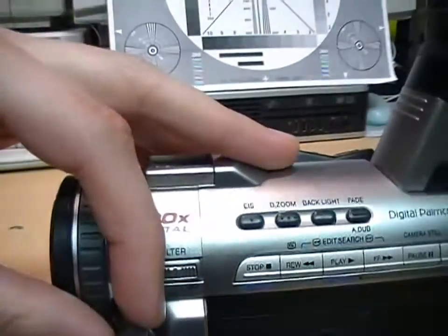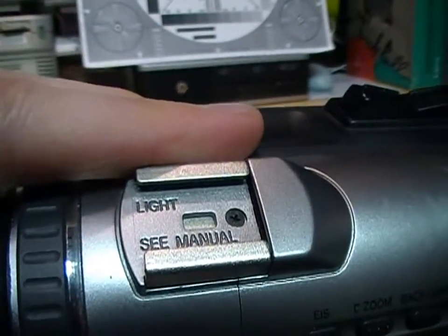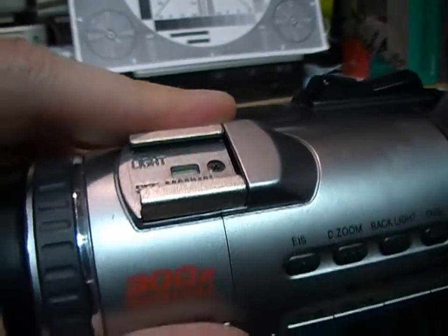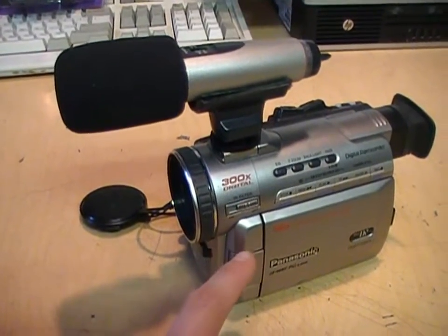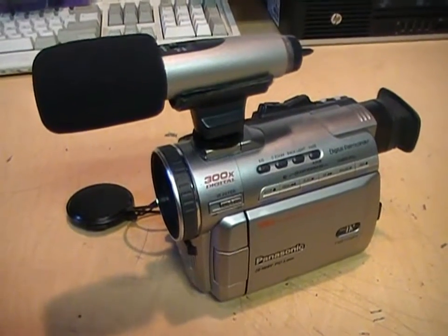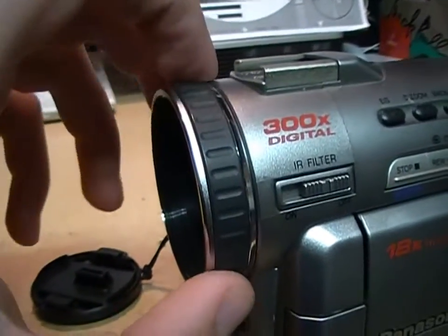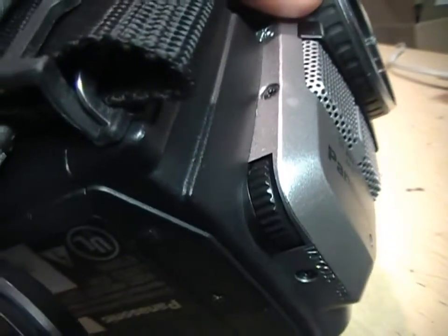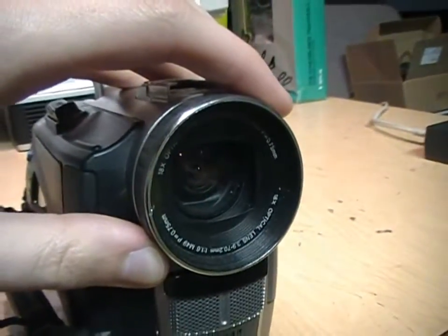It also has an accessory shoe for mounting an external light or microphone. However, when I tried a microphone attached to the accessory shoe, it picked up vibration from the tape mechanism as a constant hum in the audio. So if you're going to use an external microphone, you're better off keeping it separate from the camcorder. This also looks like a focus ring, but it's just a decoration — the manual focus is controlled by a little wheel in the corner. It also has a lens thread for attaching a wide-angle or fisheye lens.